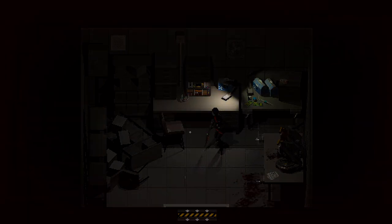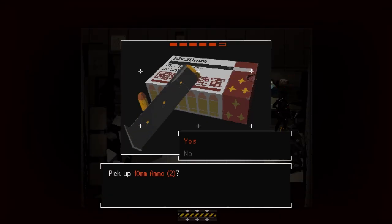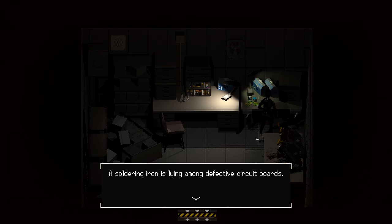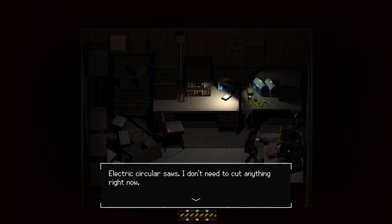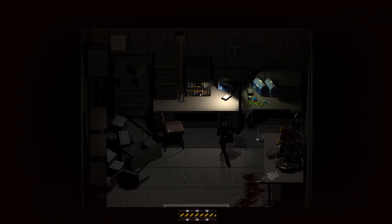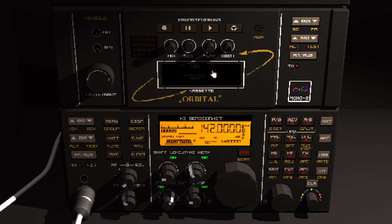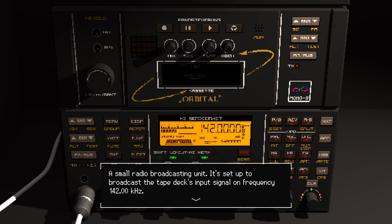More ammo that we just unlocked — we have some more room. I wanted to look at this first. A soldering iron is laying among defective circuitry boards. Electric circular saw — I don't need to cut anything right now. That's what happened with the blood — or the oil, whatever it is. Use music cassette — not yet. Small radio broadcasting unit set up to broadcast the tape deck's input signal on frequency 142 kHz.